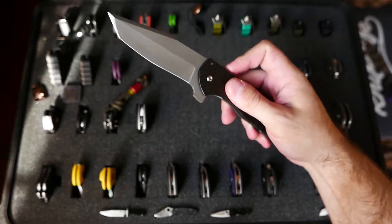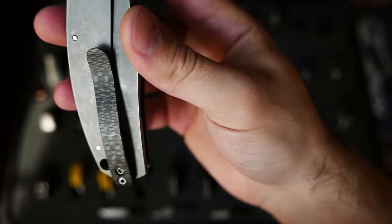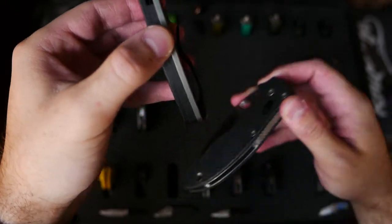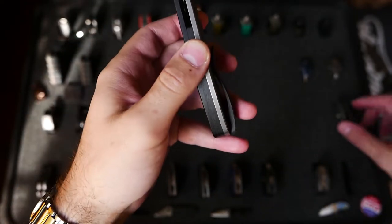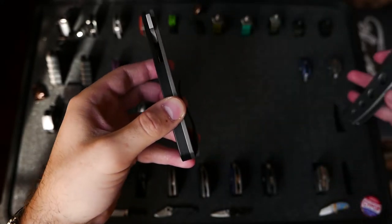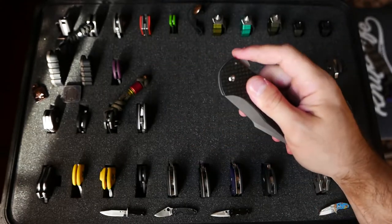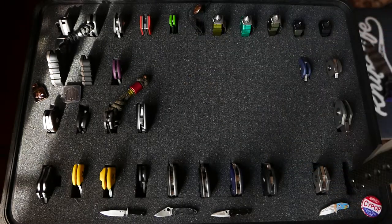Crown Jewel of the collection — the Laconico Carbon Fiber Skinny Bear. Carbon fiber backspacer, carbon fiber clip, super thin knife — just disappears into the pocket. D2 steel. This guy's been with me since 2015. I love those grinds. Ray's a super cool guy — if you don't have a piece by him, I highly recommend it.